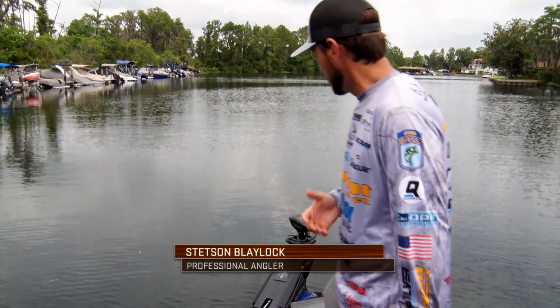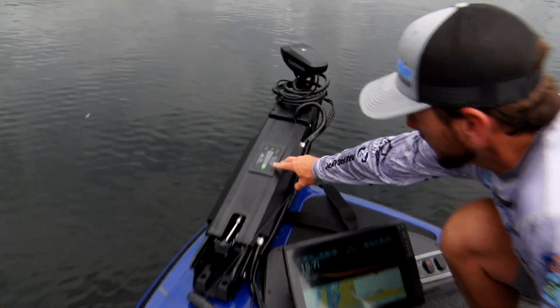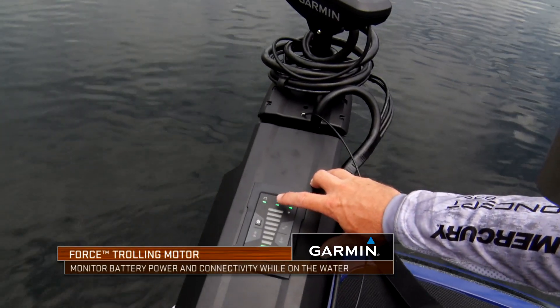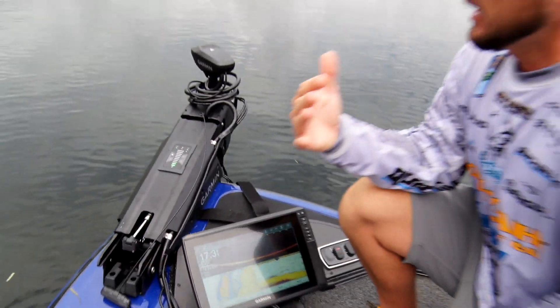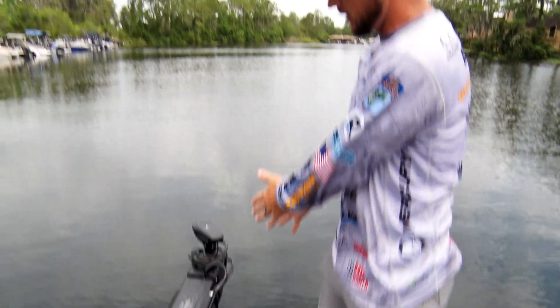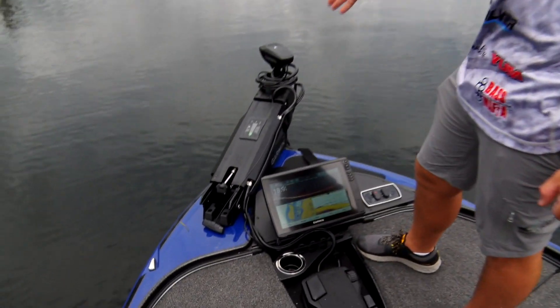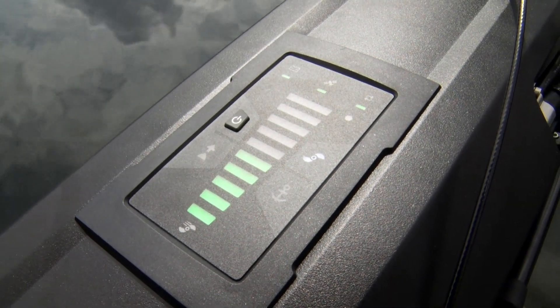One of the cool features I like about this trolling motor is the ability to see your speed and your battery power right there on the top of the trolling motor. What that does for me is it gives me — my eyes are always coming right here. When I look down, I'm looking at my unit, I can see my trolling motor power, and everything is right there, easy and accessible for me as an angler.